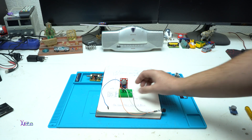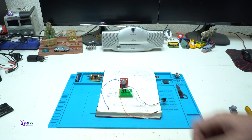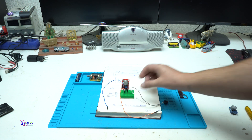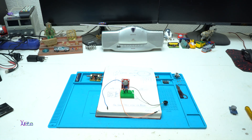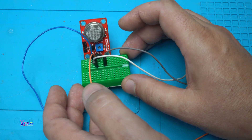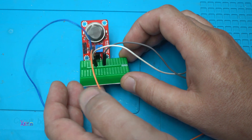Hello and welcome back to my channel. Today's video will be an easy and simple circuit for making a gas detection sensor. I'm going to make a presentation of this circuit that works without using Arduino.